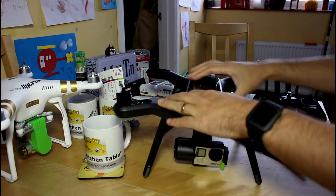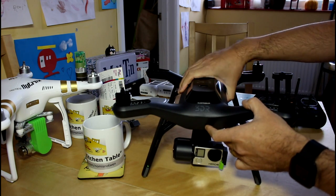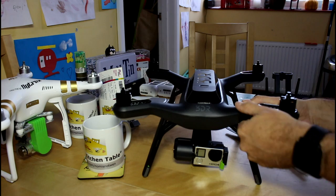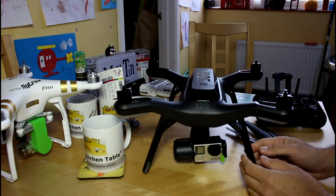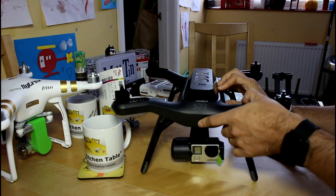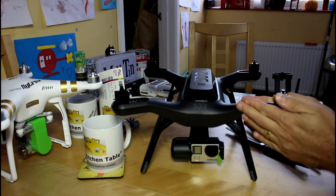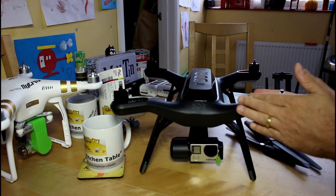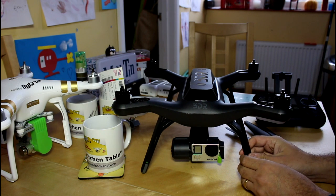Part of that extra weight is probably down to the build quality. These are high-density, high-quality plastics that feel genuinely structural, and that's probably why it's heavier. It has a solid, reassuringly expensive feel to it. Along the join lines everything is tight — no soft or pressy bits at all. I'm trying to put a twist on this arm and I can't. That's going to bode very well for flight stability and resilience when the unfortunate unexpected landing happens.